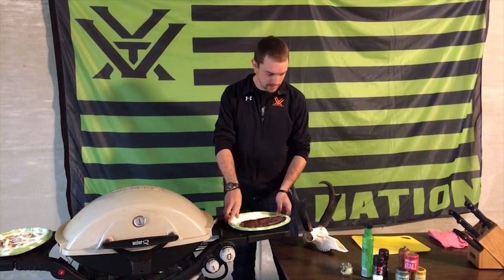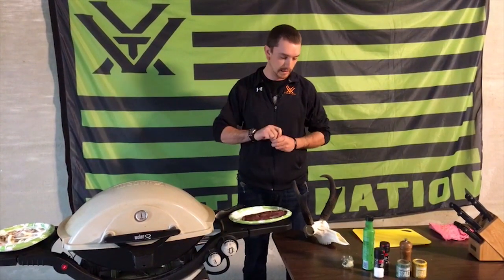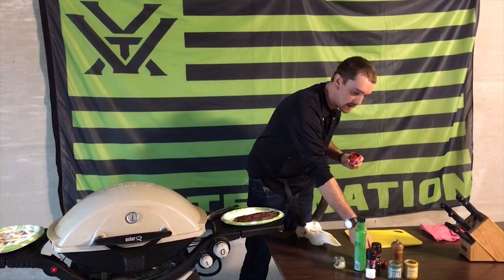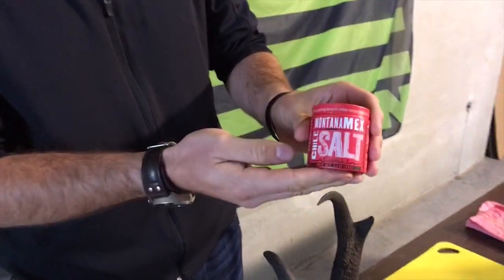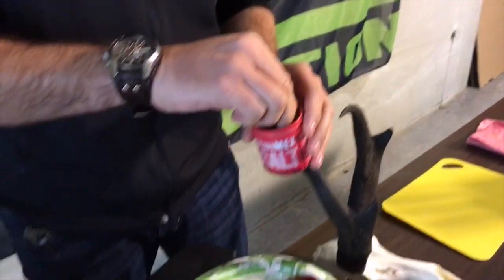I took this antelope in Wyoming this year. It was on the draw actually for Unit 20, which is kind of in the north central part of the state. Pretty simple — don't need a lot of seasoning, don't need a lot of prep work. This morning I decided we were going to put this Montana Mex chili salt on there. It's kind of warm, not too hot, but it really has a great flavor to it. I really like this stuff. So let's get a pinch of that on there.